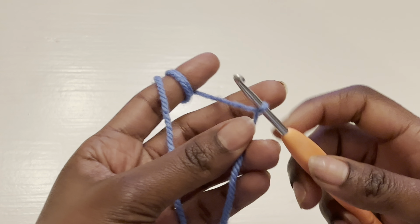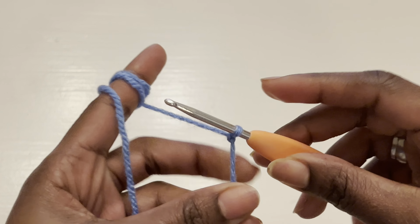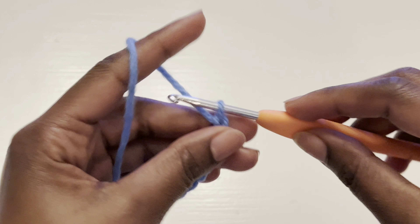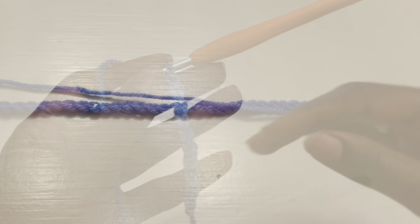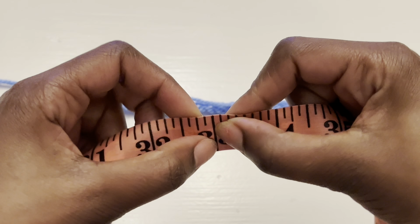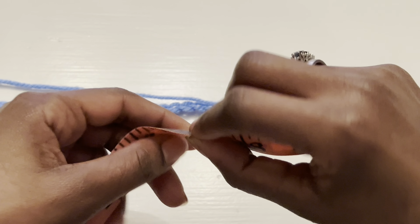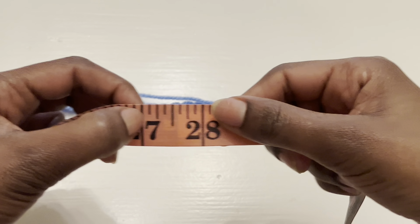We are going to begin with a foundation chain. Take your hip measurement and subtract six inches — that gives you your chain length. My hip measurement is 33 inches, subtract six, so that's 27 inches of chain, which is about 68.5 centimeters. I'm an extra extra small. Make sure your chain is a multiple of six.